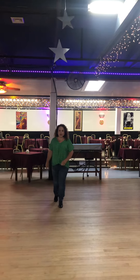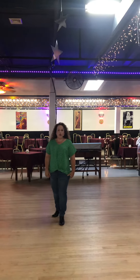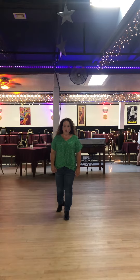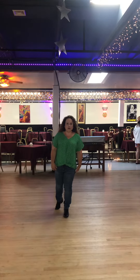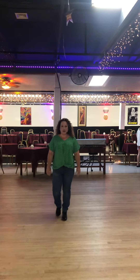We're going to do a toe strut half turn for one, two, three, four. Weight is on your left foot. And then we're going to do a jazz box for five, six, seven, left on eight.